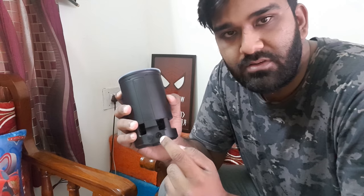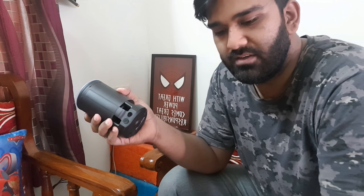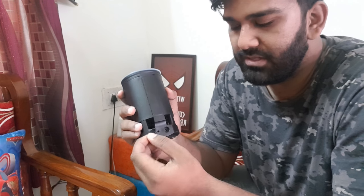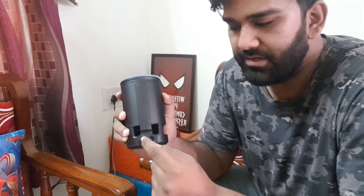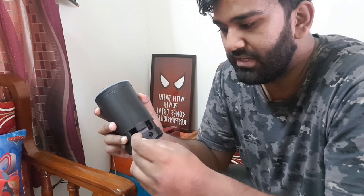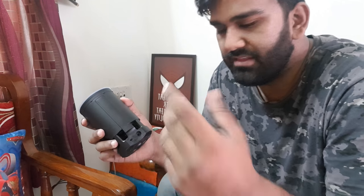So this is the power input, so the power cable goes in here and you have to keep it connected all the time for Alexa to work — it's not battery operated, that's how it works. And you've got an aux out cable here as well. So if you want to connect an aux cable from the output of this to another speaker of yours, you can do that and you can play whatever song Alexa is playing to another speaker, like a Bluetooth speaker which has an aux port.